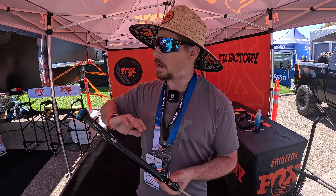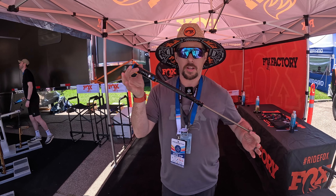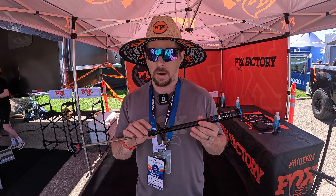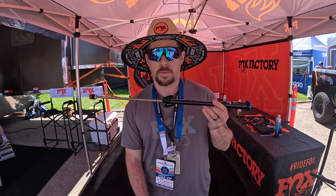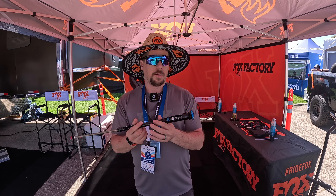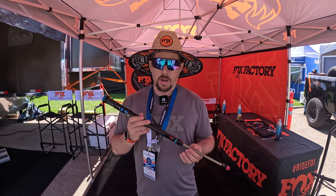The Grip 2 damper — everybody knows it, everybody loves it — we've split it up this year. All about new dampers and gold forks. Grip X is going into our 36, 34, and some 38 options, basically designed around a trail rider. It gives you a 120-gram weight savings over the previous Grip 2. You get low-speed compression, low-speed rebound, and high-speed compression, plus a pseudo lockout if you close the high speed off all the way — just a little bit of support when you're actually riding down the trails.